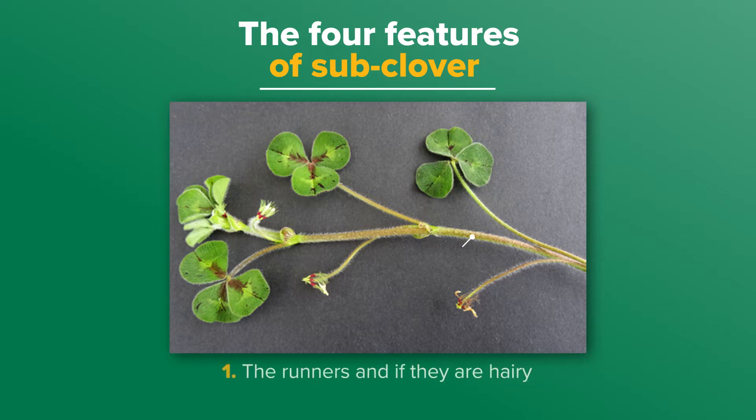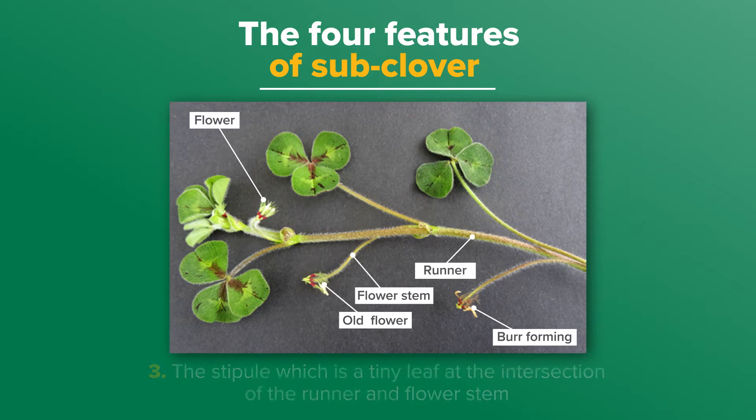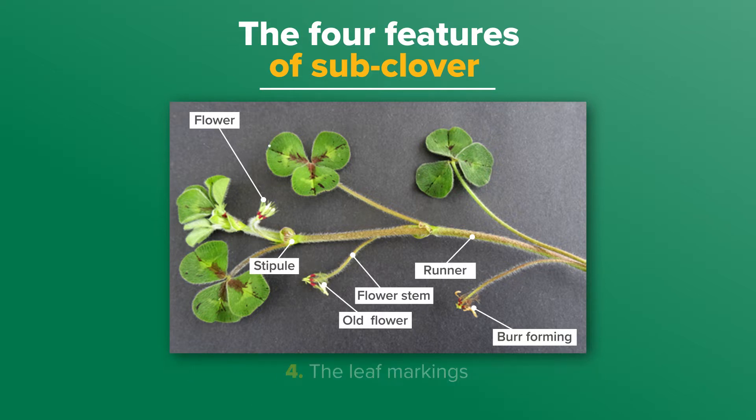These are: one, the runners and if they are hairy; two, the flowers and if they have a red band; three, the stipule, which is a tiny leaf at the intersection of the runner and flower stem and if it has red colouring on it; and four, the leaf markings.